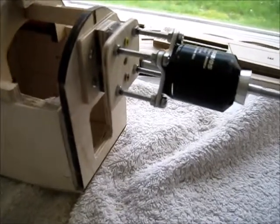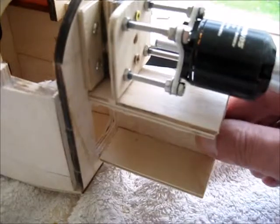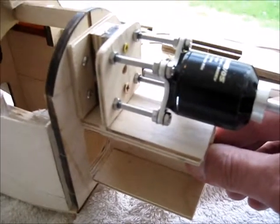To finish the front off, all I have to do is fix this in place — the battery box — and then that'll be good to go.